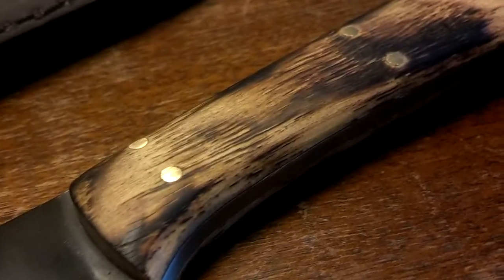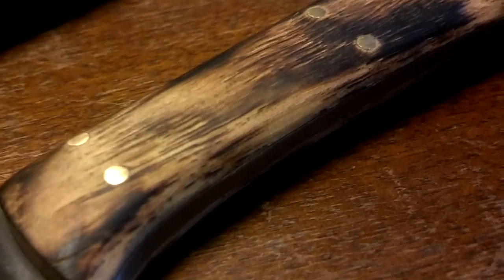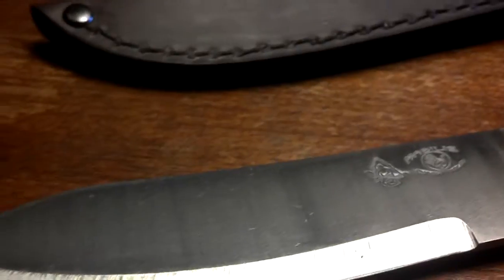The handle material, like I said, is a hardwood. It does have what looks like a torch treatment done to it. It is held on by 6 brass pins, which for this style of knife I really dig.